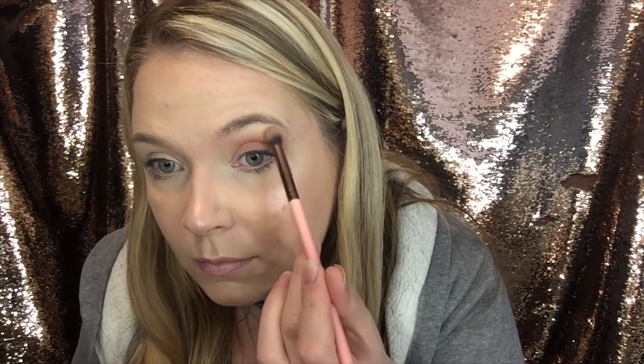First, we're going to go into House Lannister, which is that peach shade. Put that all over the crease. We want to build that to the peach color we want to get it to. We're going to dust that down to the lid and the outer V until we get it to that nice peach color. Then we want to put our fluffy brush down because we got it where it's the peach color that we want it to.